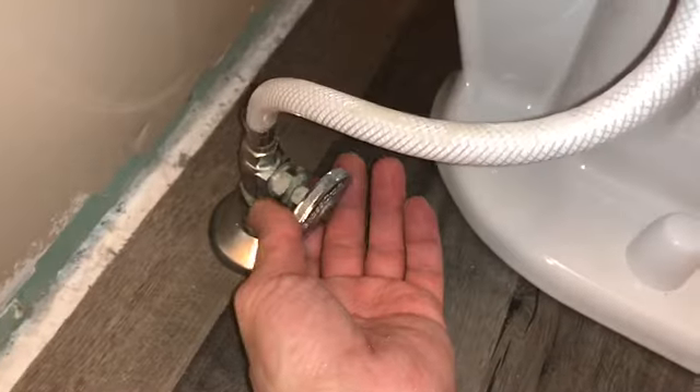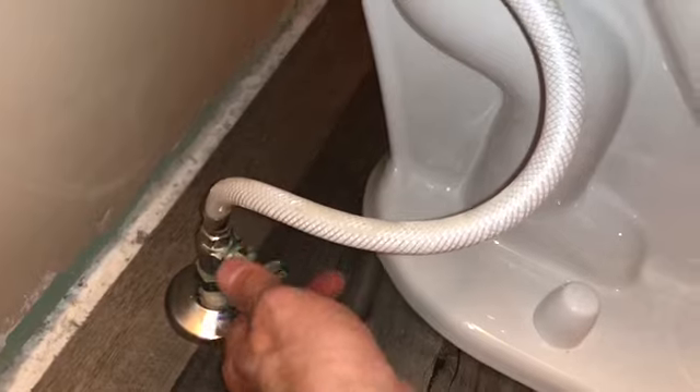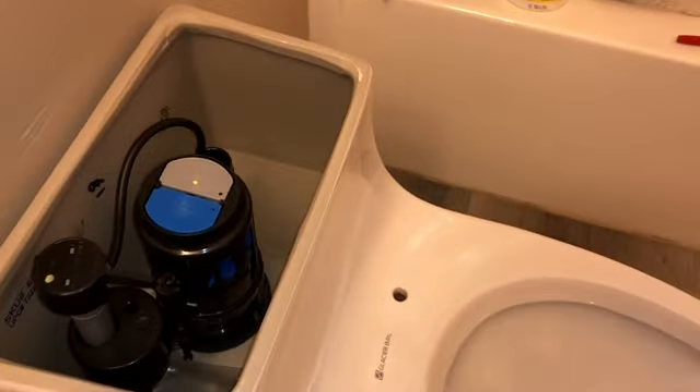Turn the water back on and the toilet should start to fill up. Put tissue around the connections to check for leaks. Water should only go where it's meant to go — into the unit — then flush the toilet.